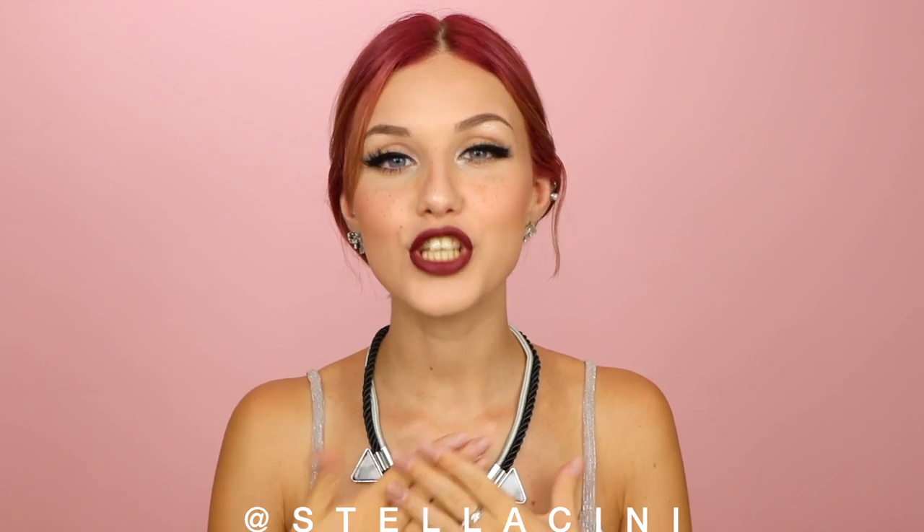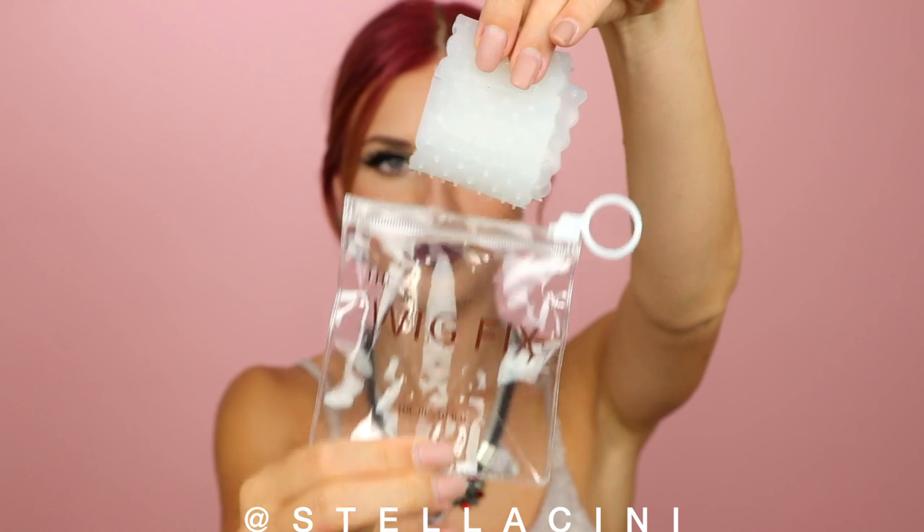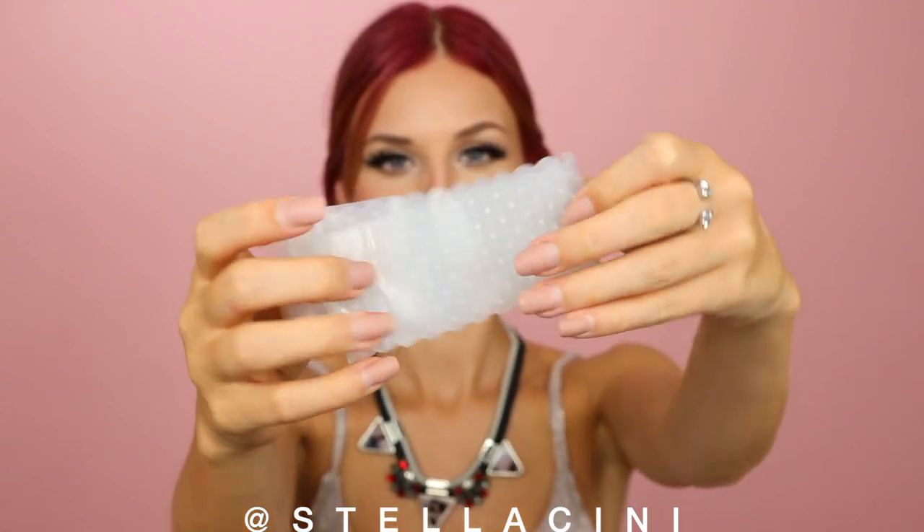Hi, welcome back to my channel. I hope you're ready for a brand new video, because today I'm bringing you another one. If this video turns out okay and there are no fails, what I'm about to show you is going to be a revolutionary, incredible product that every wig lover should own. A few weeks ago I received this product — it's called the Wig Fix, and it is by a brand called The Renatural. If this thing works, I'm going to be sharing it everywhere because I'm so excited.